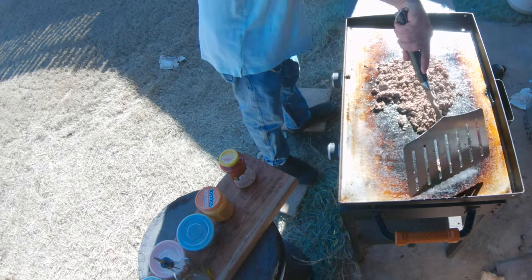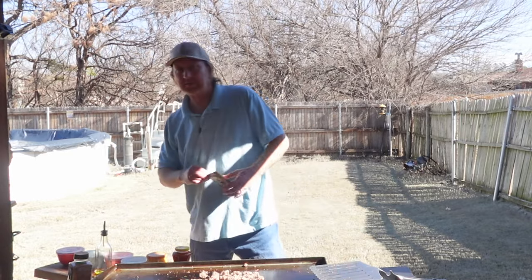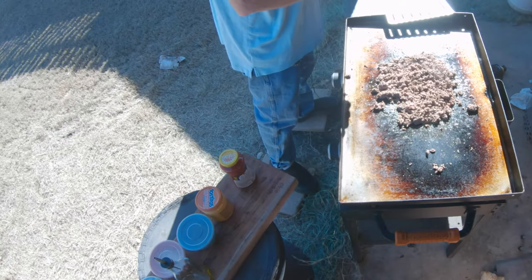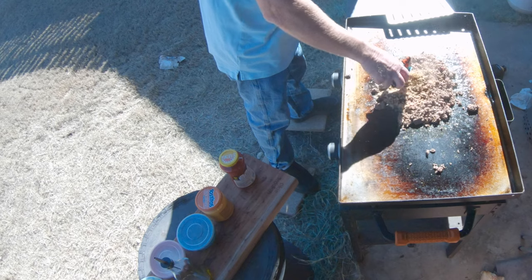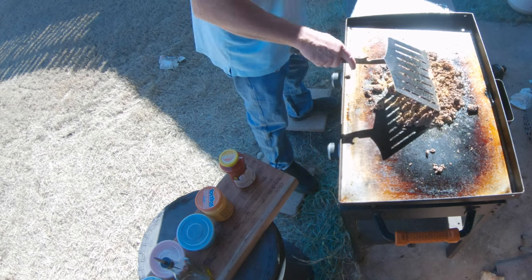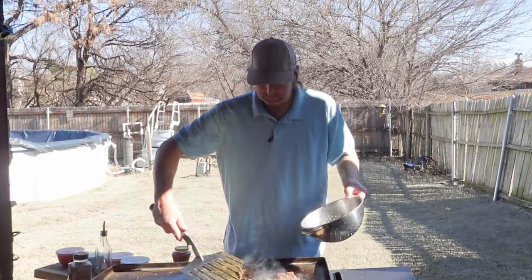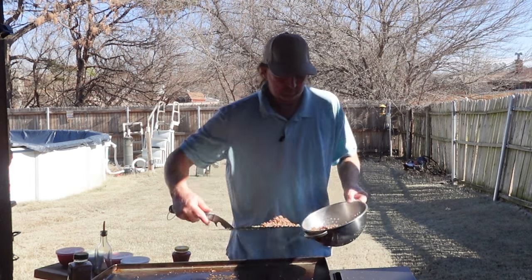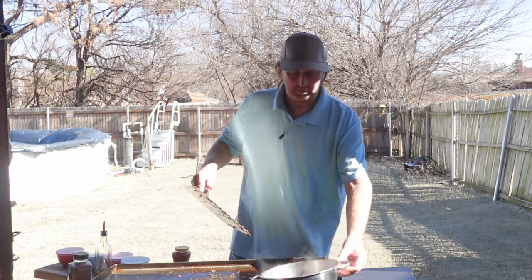I think we're there, so now I'm going to add some taco seasoning. As I always say, I've got the original Taco Bell seasoning, but make it how you like it — this is how I like it. We're going to add a whole pack. Now I'm just going to grab a little bowl and pour it right in here. Let's let that sit right there.